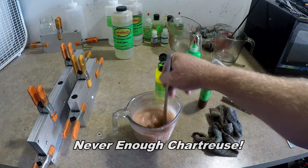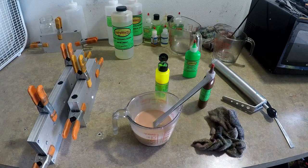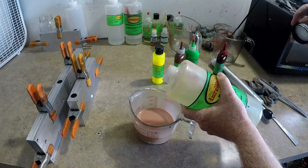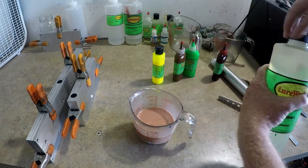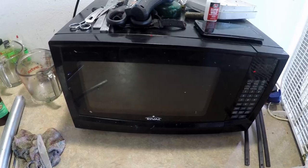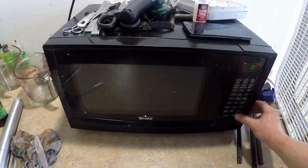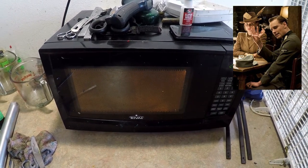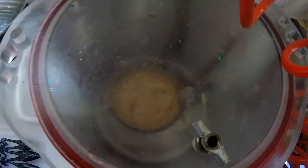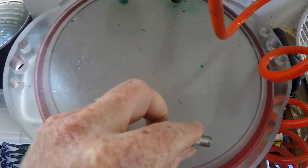We're going to add a few drops of red, stir it in — maybe one more — and for good measure we're going to add a little more chartreuse. Then we'll cook this up and see what happens. A little bit of heat stabilizer never hurt anybody except your bank account — it's like $52 a gallon. Don't want to overheat: 900 watt microwave, about three minutes per cup, and you should be good without dulling the color or scorching the plastic.